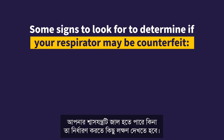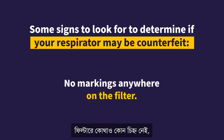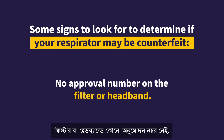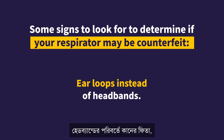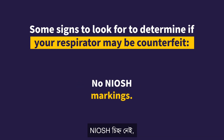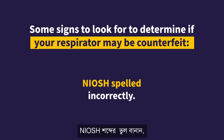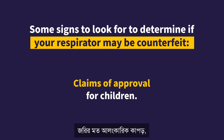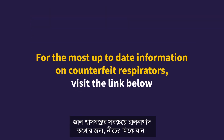Some signs to look for to determine if your respirator may be counterfeit: no markings anywhere on the filter; no approval number on the filter or headband; ear loops instead of headbands; no NIOSH markings; NIOSH spelled incorrectly; decorative fabric like sequins; claims of approval for children. For the most up-to-date information on counterfeit respirators, visit the link below.